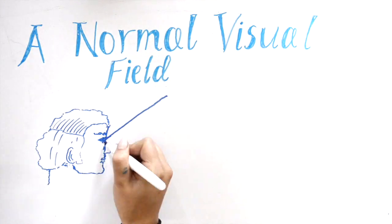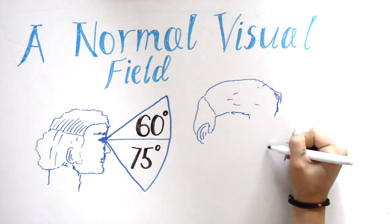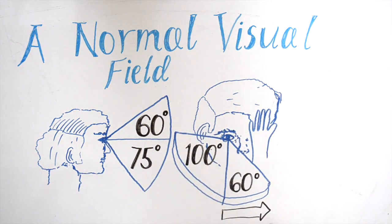In a normal healthy individual, the monocular visual field should extend approximately 60 degrees upwards, 75 degrees downwards, 60 degrees towards the nose, and 100 degrees out towards the ear.